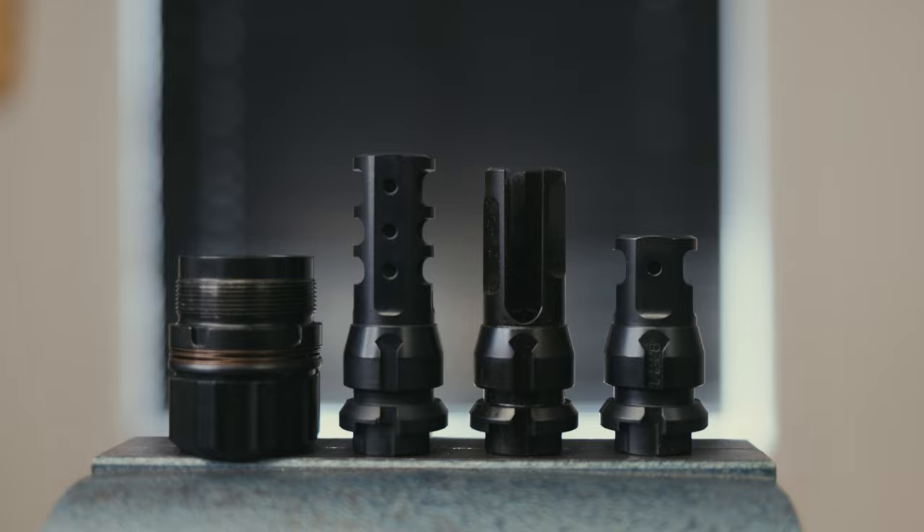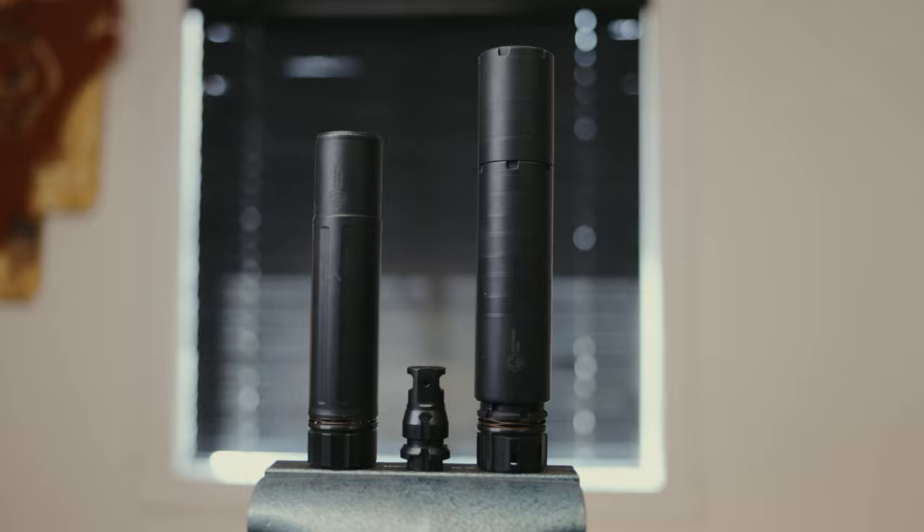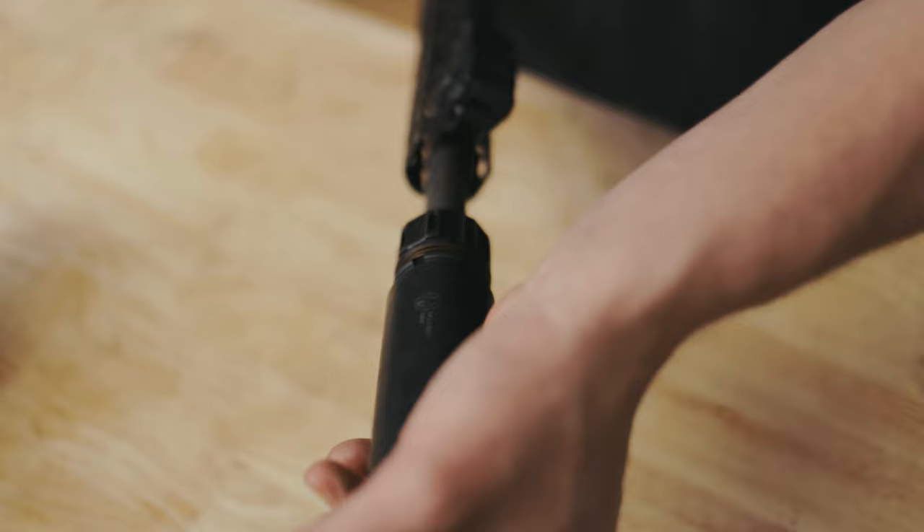Key Micro fits Key Micro muzzle devices. Key Micro is threaded 1/2x28 for Ghost, Wolf 9SD, Wolfman, and Primal with the hub adapter — your pistol calibers.